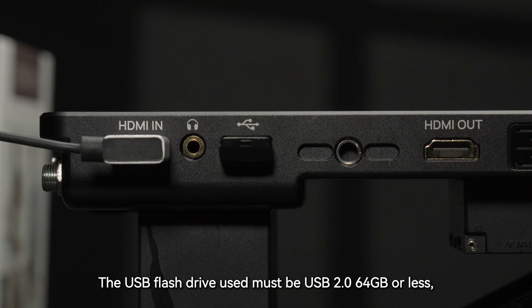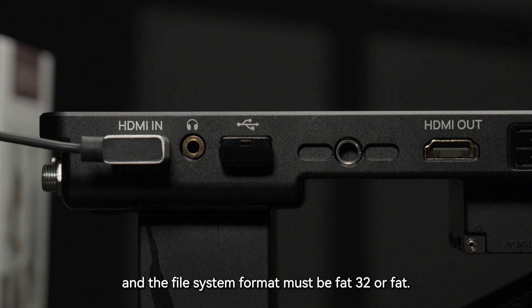The USB flash drive used must be USB 2.0, 64 GB or less, and the file system format must be FAT32 or FAT.